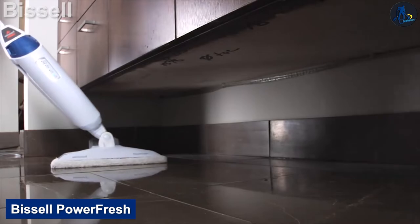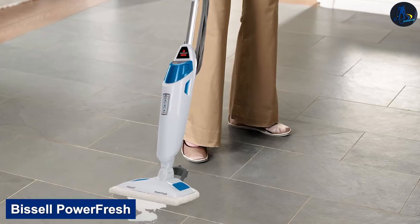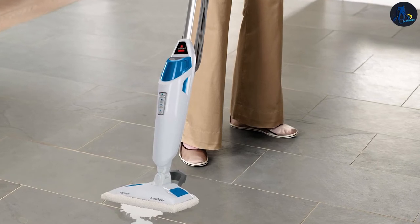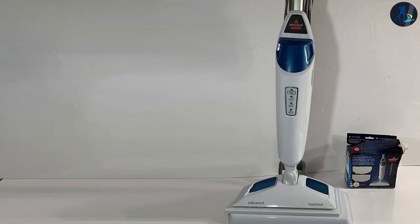The Bissell Power Fresh is a well-balanced steam mop. Strong cleaning performance, multiple steam cleaning modes, and good maneuverability help round off this steam mop as a whole. If sanitizing your floors is important to you, the Power Fresh could be a good option to explore.